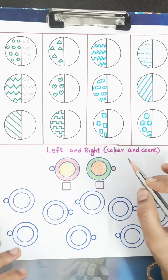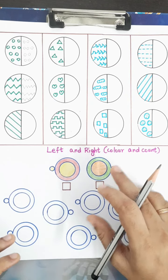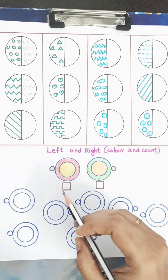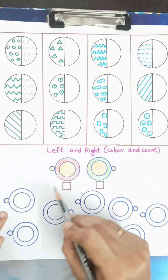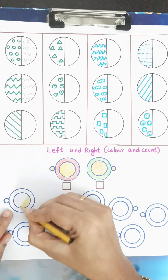The next activity is 'Left and Right.' The child has to identify drawings facing the left side, color them with the given colors, count them, and write the number in the box. They do the same for pictures facing the right side. This first picture is facing the left side, so I'll color it with the colors given — yellow and red.